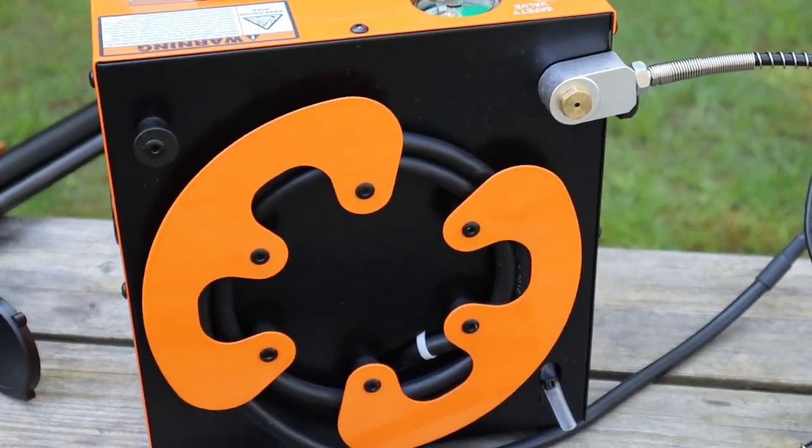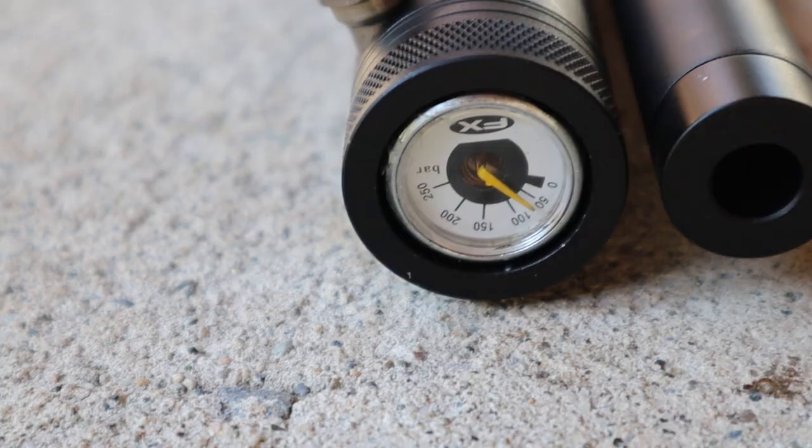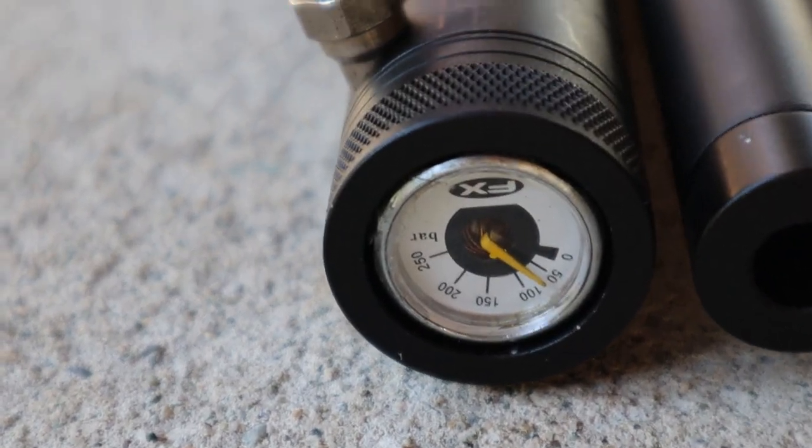It's also quite compact and relatively lightweight, weighing in at just five kilos, so toting it around is easier than you would expect.